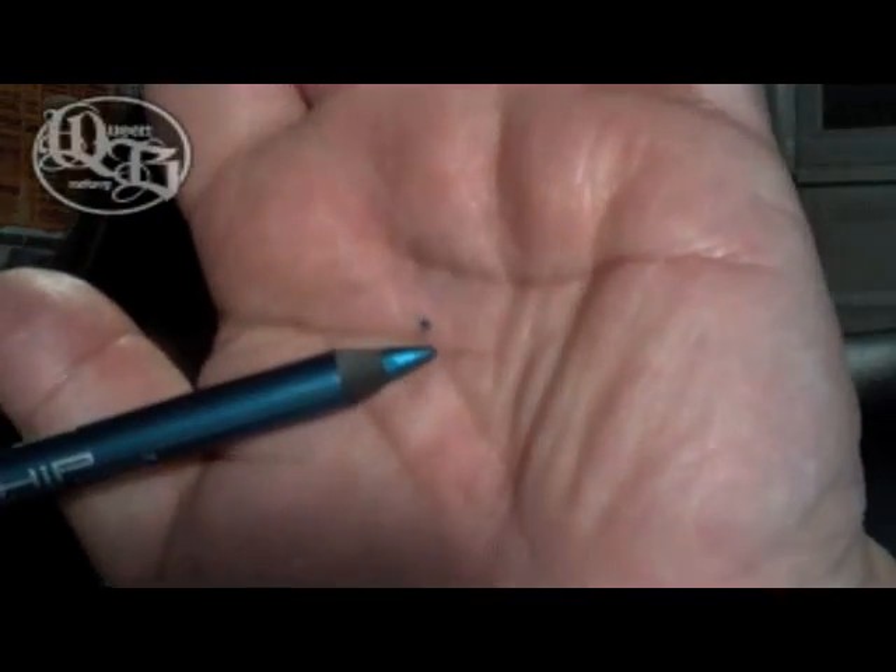Now I'm going to take a HIP pencil. It's an eyeliner pencil called Blue Spark. I'm going to be putting it in my waterline.